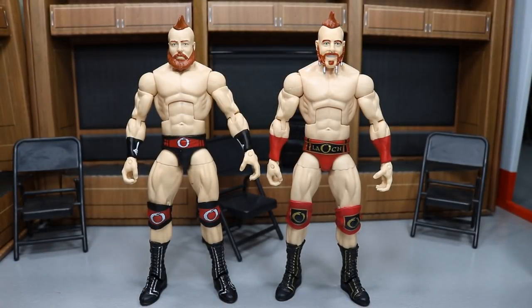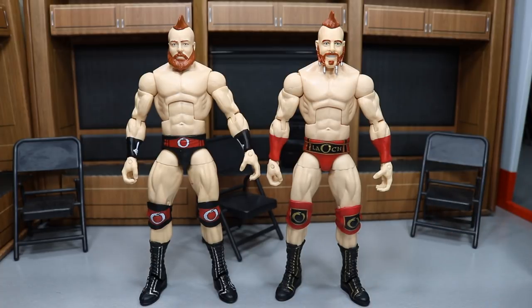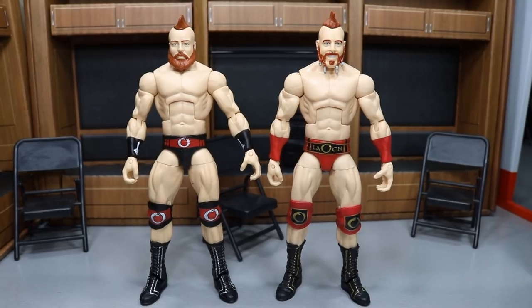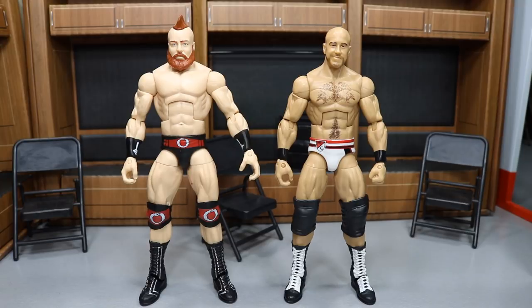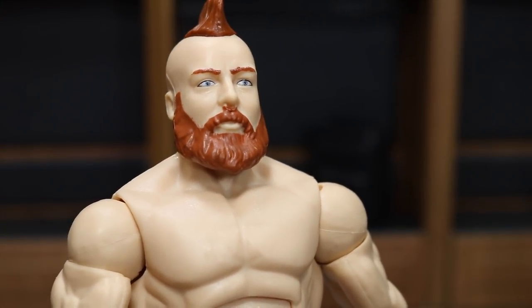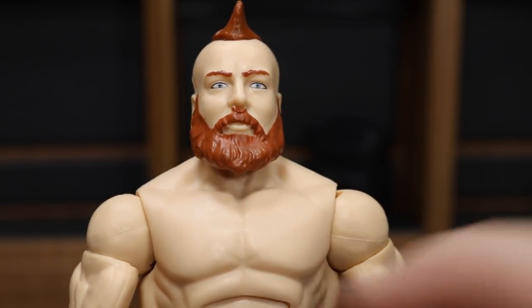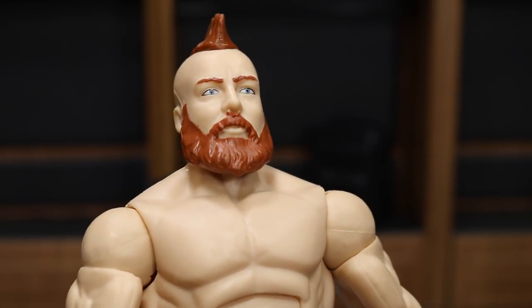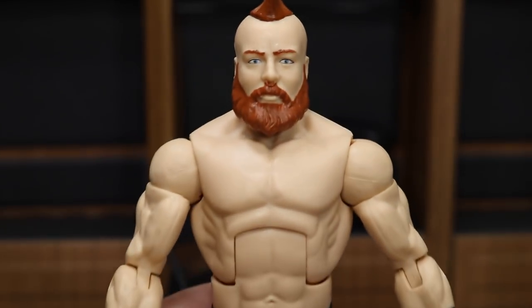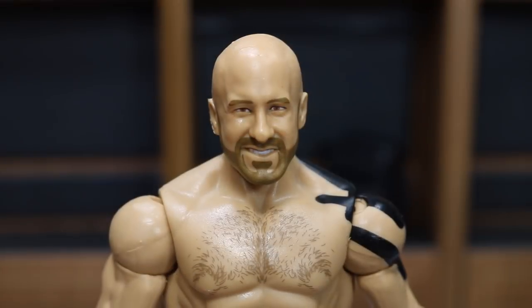Now let's get into some comparisons. Here we have the brand new Elite 58 Sheamus up next to my fixed-up older elite Sheamus. Sheamus has always done well with his figures. I did replace the head on this older one, but I think the head swap looks fantastic. You can rock one or the other, do a head swap — all kinds of stuff. Here we also have the new Sheamus up next to my fix-up elite Cesaro and up next to Trash Corbin. You know what I just noticed? This is an older head scan for Sheamus and all they did was paint over the nose ring with red. They just painted over the silver with red and thought I wouldn't notice it. From far away you can't even tell, but upon further investigation they did not give us a new head scan. Still a great figure though.